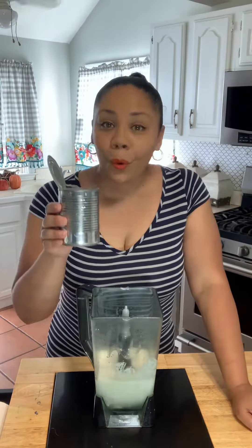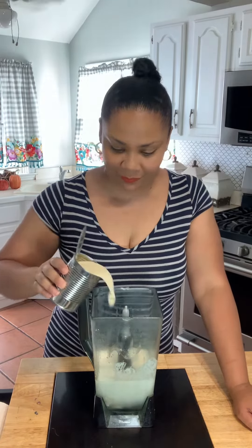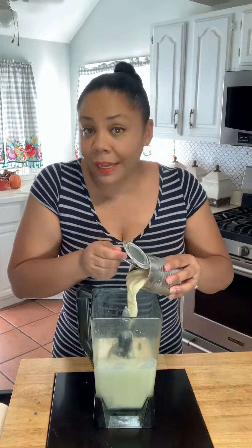Una lata de crema de coco, one can of cream of coconut. Una lata de leche evaporada, one can of evaporated milk. Una lata de leche condensada, one can of condensed milk.